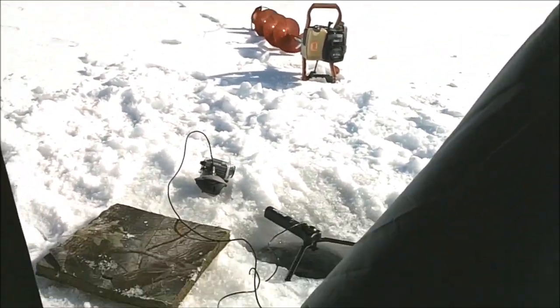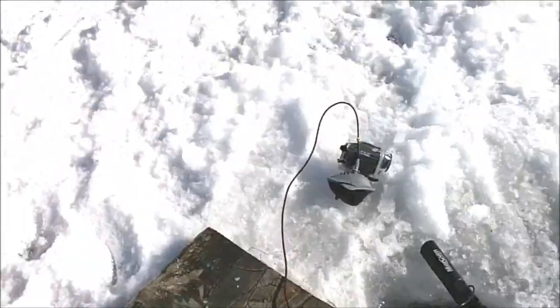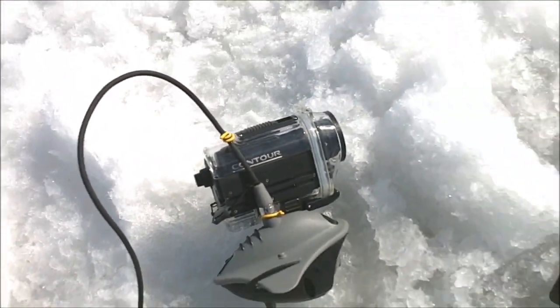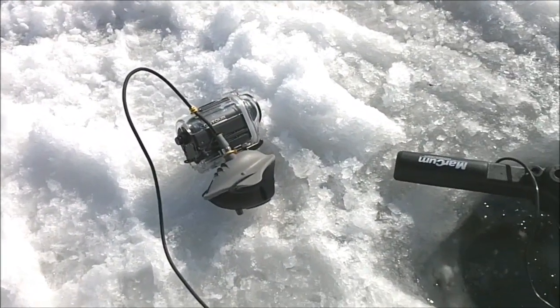Alright, back to the fishing — got the hole drilled. Going to put down my camera. I'm actually going to send down my Contour camera, the same one I use on a lot of my salmon fishing videos. I have my camera set up — real nice view down there; you can see my jig jumping around.